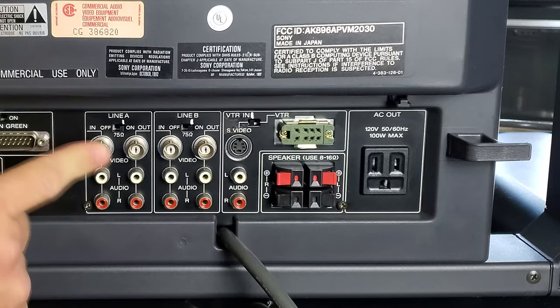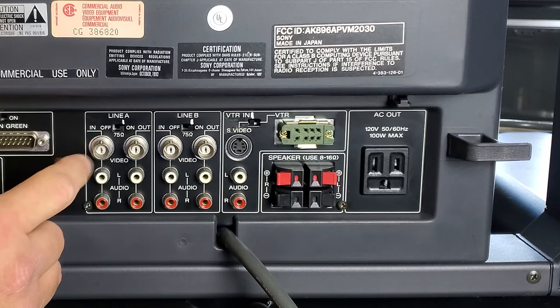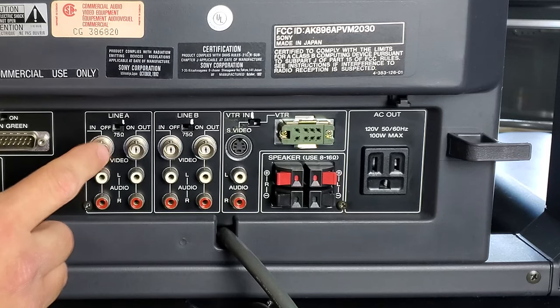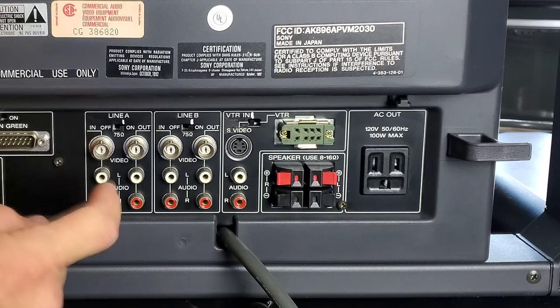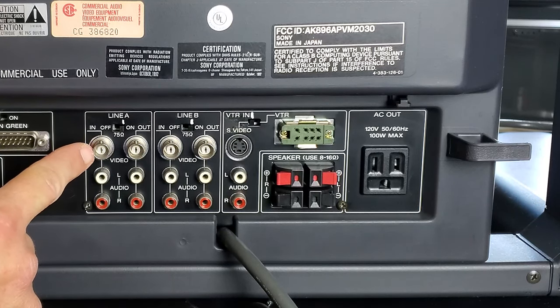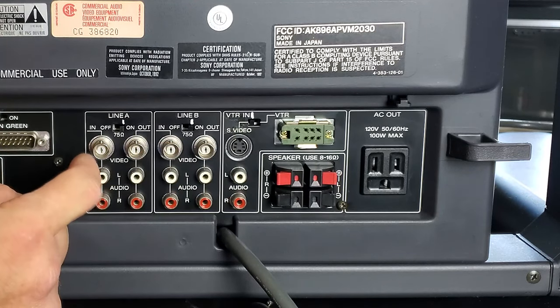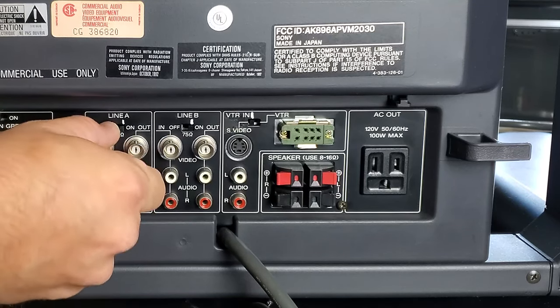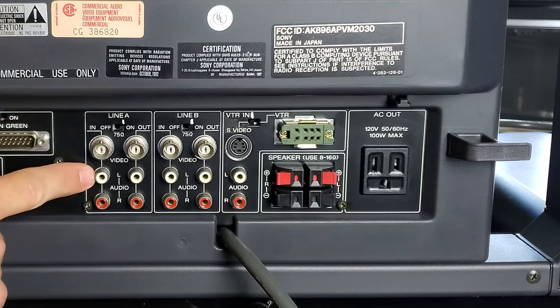These composite inputs use BNC-style connectors, which you may not be familiar with if you're just getting into broadcast-quality video. You can use a BNC cable, or what we'll do is convert this to an RCA input so you can feed in a normal composite or analog video cable. Those RCA-to-BNC adapters just slide and snap on — we'll show you that when we connect everything.